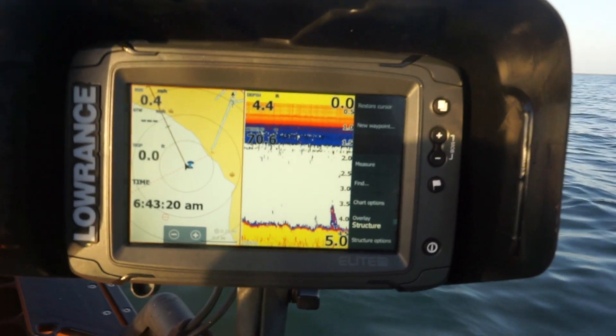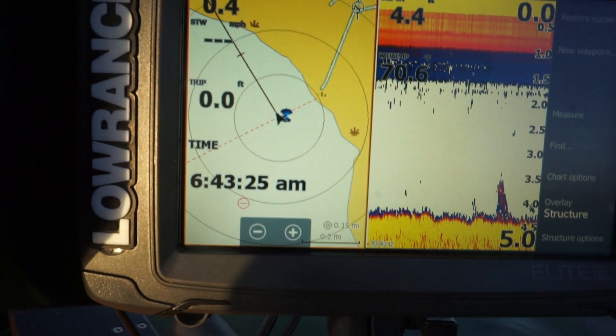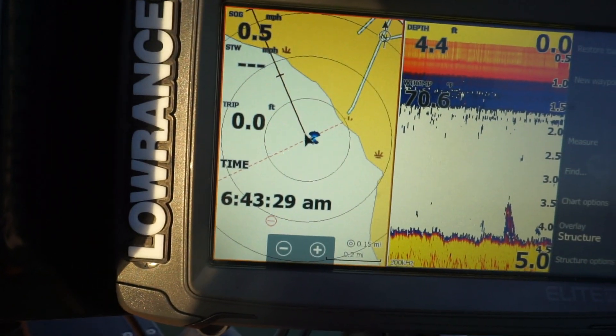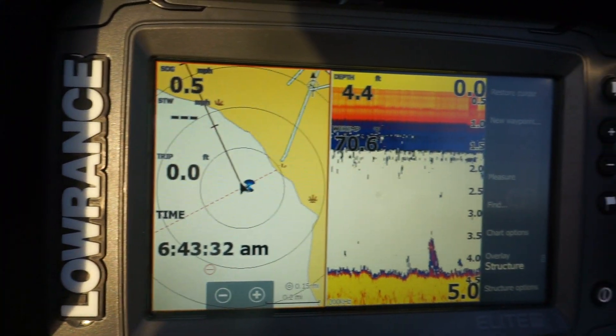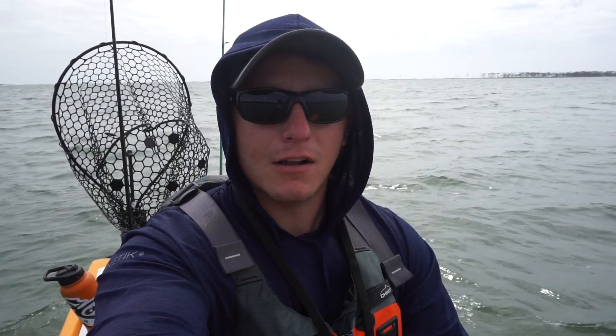At the end of the day fishing I'll give you guys a little update on how long this thing actually lasted. Some people say they get seven hours on this battery with the TI7. I had a TI5 and I lasted probably like nine to ten hours on it. As you can see, I just turned it on — it is 6:43 in the morning. Got the sonar going, got my chart plotter going, so we'll see how long it lasts.